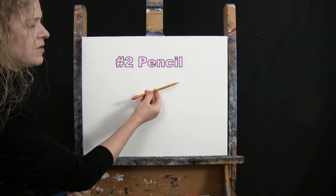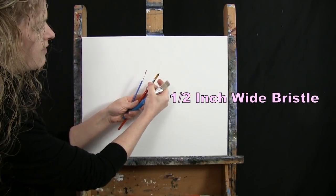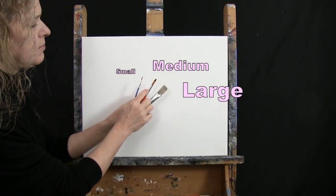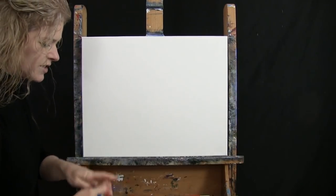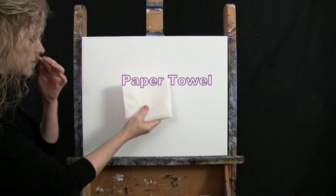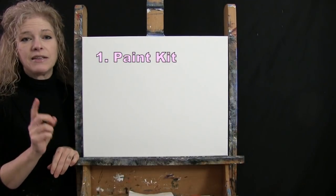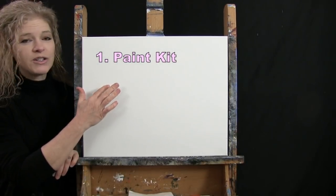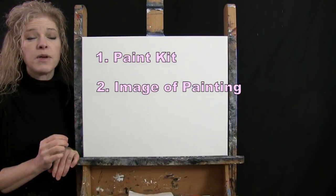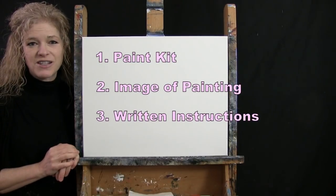For my tools today, I have a standard number two pencil for some drawing and three brushes: a half inch wide flat bristle brush, a number 12 round synthetic brush, and a number one round synthetic brush. I will refer to these as small, medium, and large as we go through the painting process. You'll also want a cup of water for washing your brushes and a paper towel for drying them. Down below this video I'll provide a link to purchase the same paint kit I'm using, a link to download a free image of the final painting, and written step-by-step instructions.